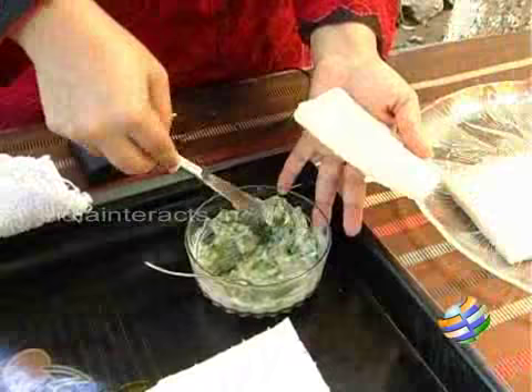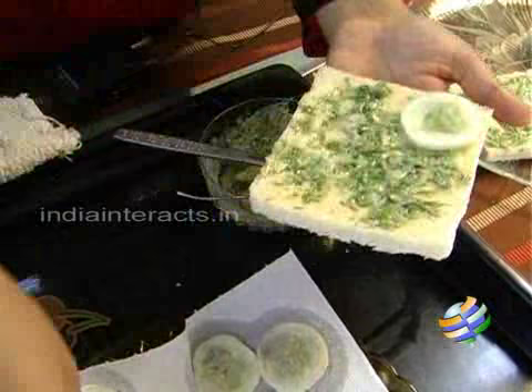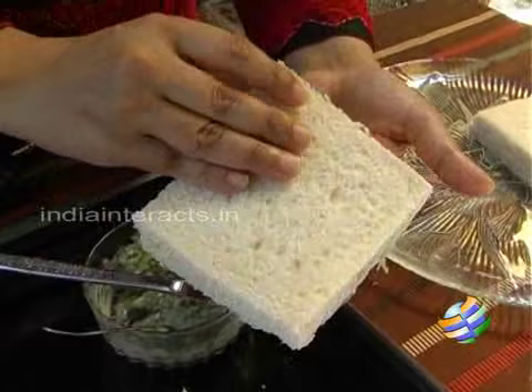I am just going to butter the slices of bread on both sides. This will give you nice herby cucumber sandwiches. To this I will be placing the cucumbers. Maybe add a few more if you like — just fill in the slice. That is enough. I am just going to cover this.